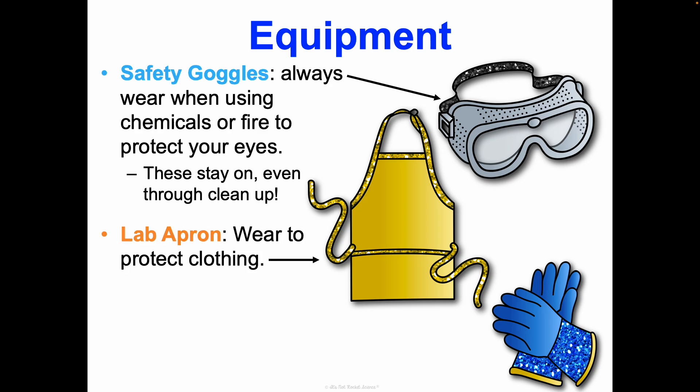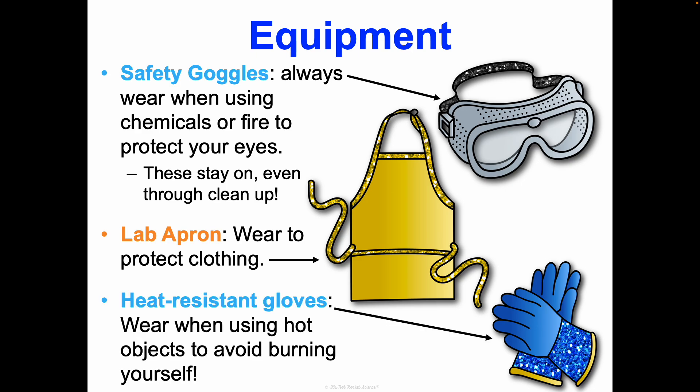A lab apron is what we wear to protect our clothing from chemicals or anything else we may be working with. Heat-resistant gloves are important too — if we're using hot objects, we wear these so you don't burn yourself. We also have non-latex rubbery gloves that can be worn as well, but those are not heat-resistant. Each lab, I will make sure you have what you need to do the lab safely. What's important is that you wear the things when they're given to you.